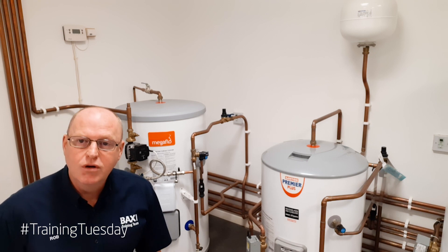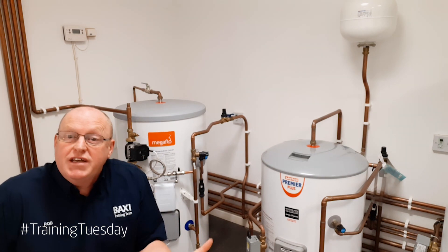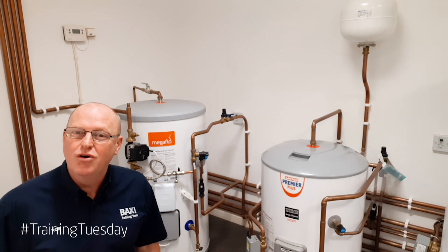Now with the Mega Flow, what it's got built inside is an internal expansion gap — it's like an air bubble if you want. What we're going to do is take a look inside because I've got one apart so we can have a look at what it actually does.